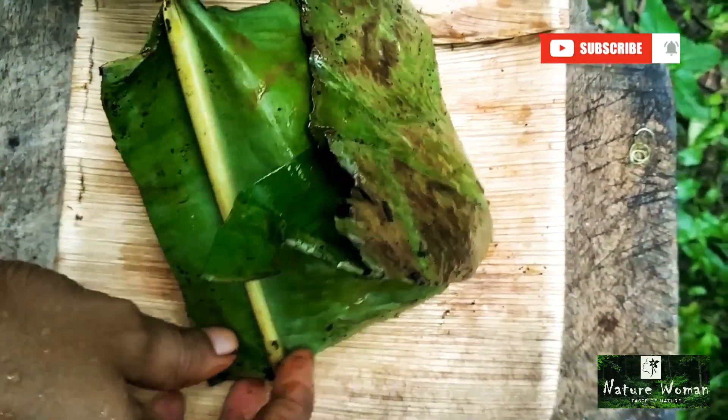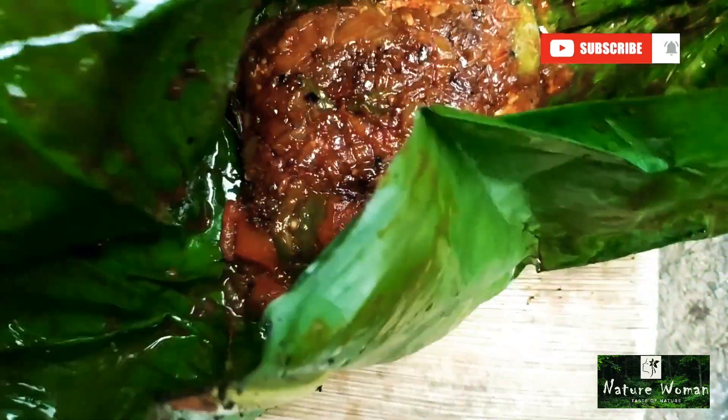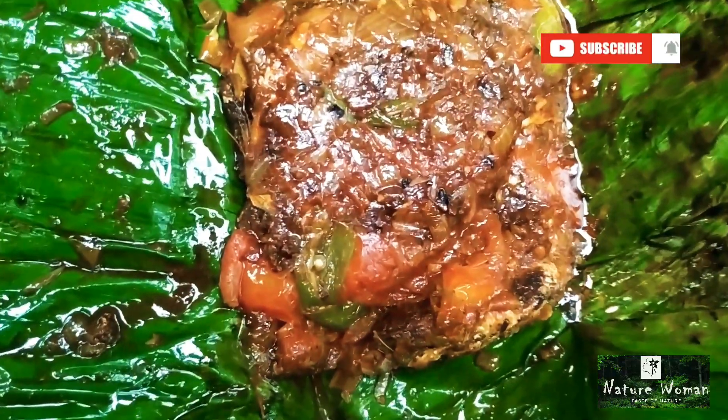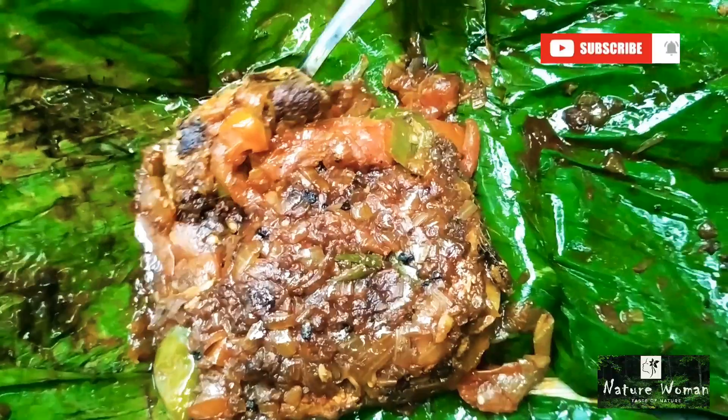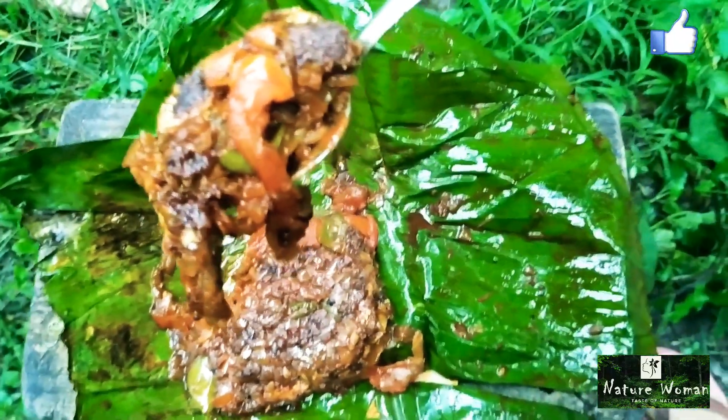We have to make a meal for this meal. If you want to make a meal like this, let's try it again. That's the secret. If you like our video, subscribe and comment, like and subscribe to our channel. See you next time. Bye bye.